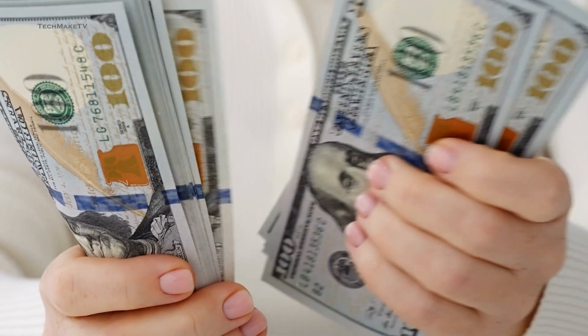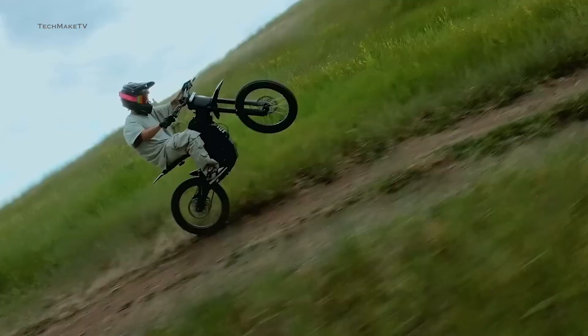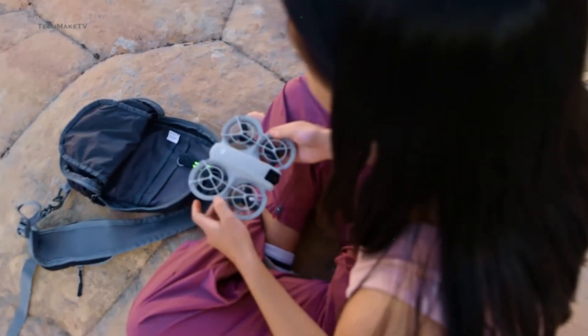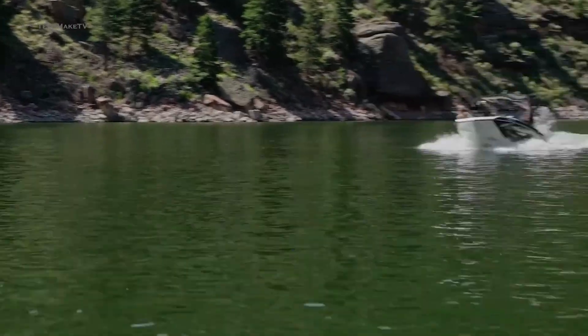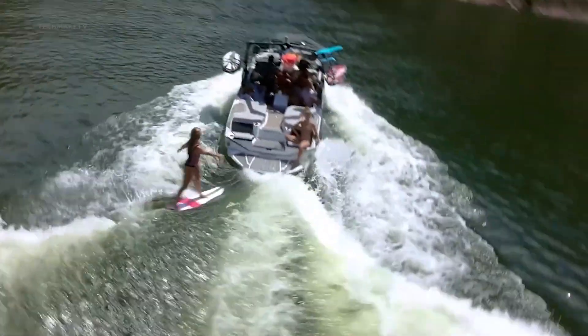As for the price, the Nioh 2 is likely to retain a similar price range without any hike, so you can expect the same $199 for the Nioh 2 as well. This is perhaps the cheapest drone from DJI, and surely is a great option to start your drone flying journey.